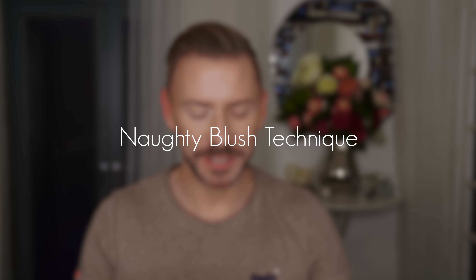Hey everyone! So today I'm going to be sharing with you and showing you the naughty girl, the pretty girl blusher technique.